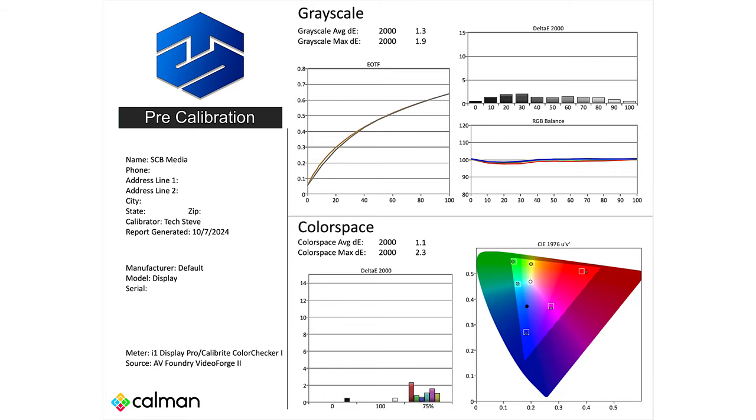Hey everyone, Tech Steve here. On this video I'm going to give you my best picture settings for this 55-inch Samsung Q60D. A couple things to be aware of: I calibrated this particular TV, so you can use my settings, but they may or may not work on different sizes. At the end of the day you can always clear out the settings and go back to the way it was. This is the only size I have available, so keep that in mind.